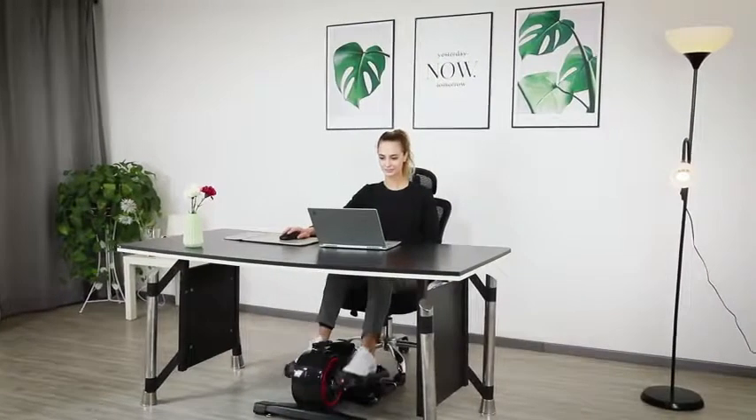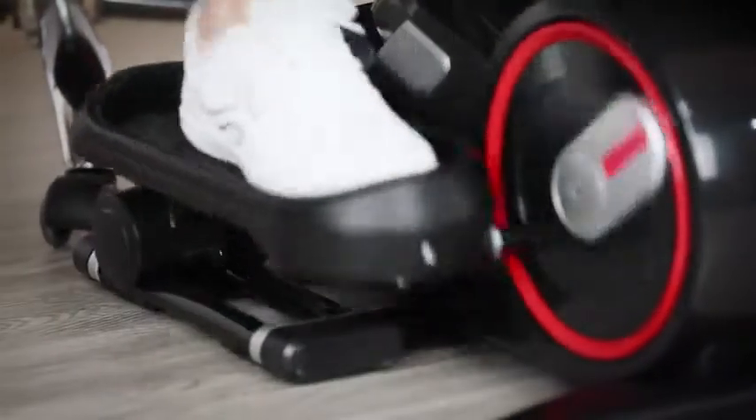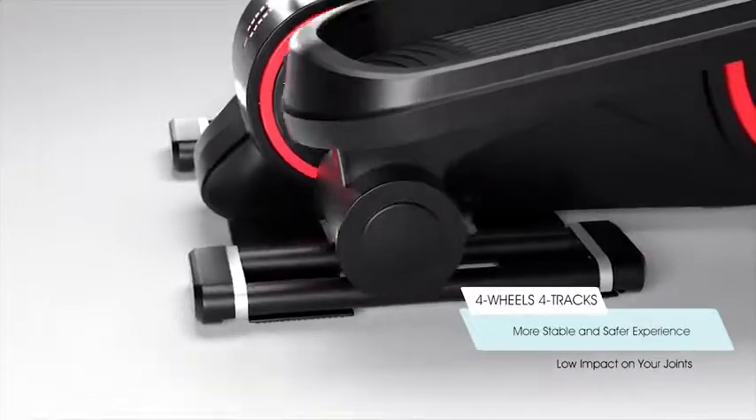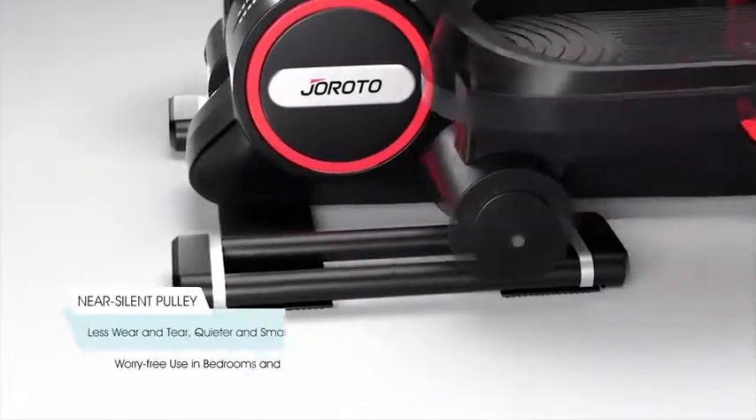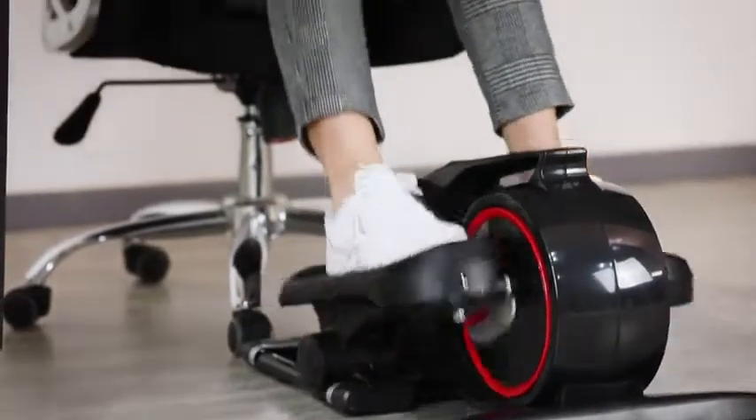You can use it under your desk in the office to reduce obesity and lack of blood circulation in the legs caused by prolonged sitting. The machine has a unique design with dual tracks and dual rollers for each side. It is stable, smooth, and low impact on your joints. The rollers are wear-resistant and near-silent.